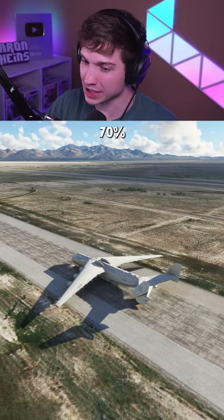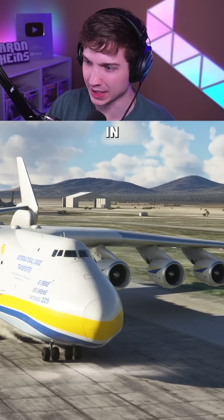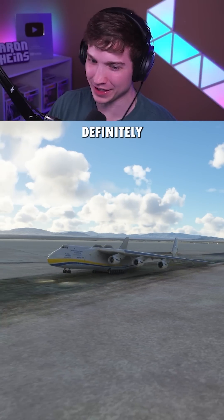Try number three, this time with 70% throttle. We're already over 110 knots. I'm going to add some flaps in. Nose gear off the ground, but still definitely not enough.